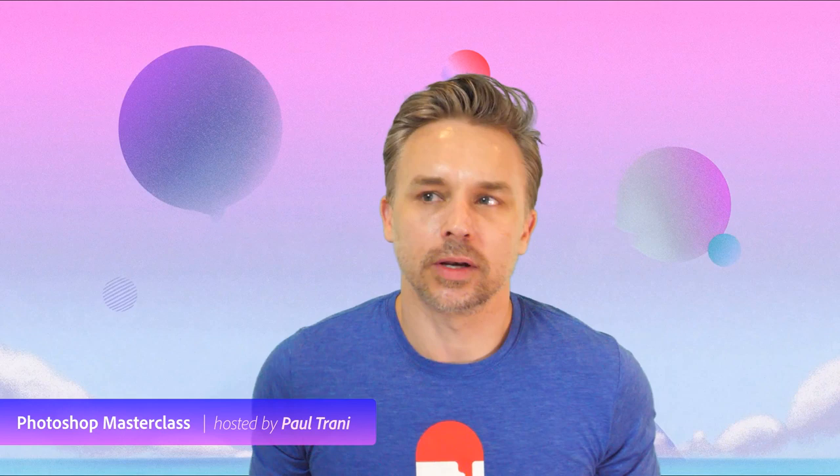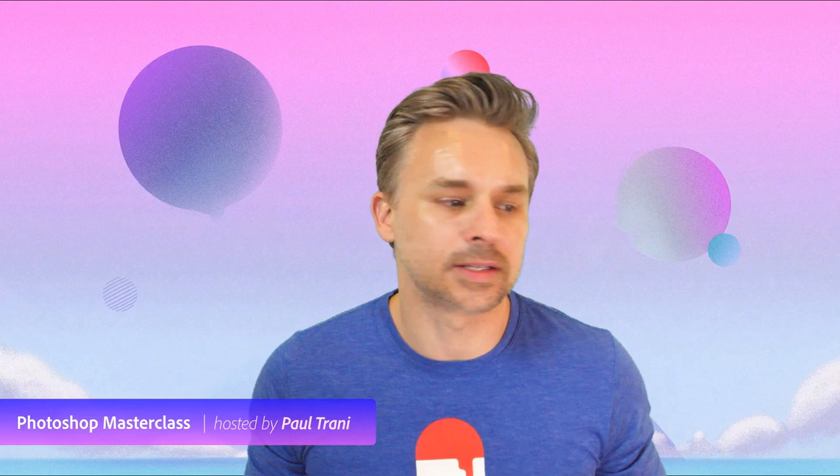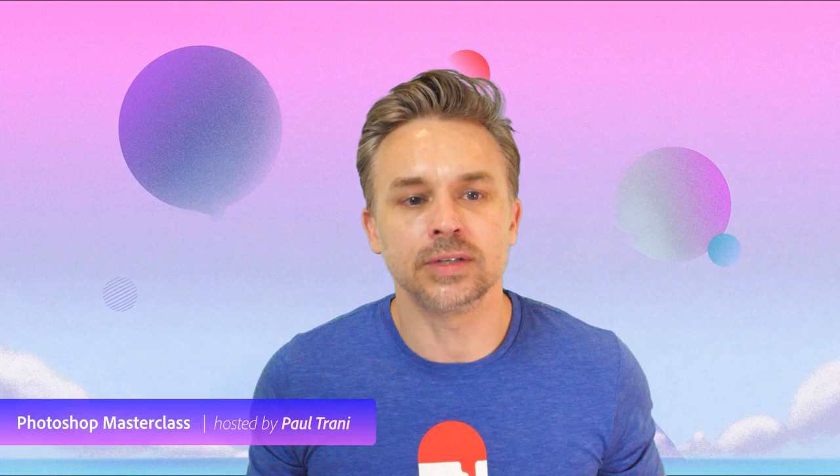We're going to dive into this Photoshop masterclass all about symmetrical artwork. I'm obviously going to show you the symmetry tool that most people are talking about — that's the newest feature — and some creative ways of using it.